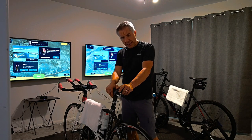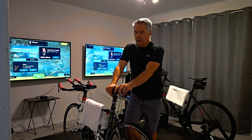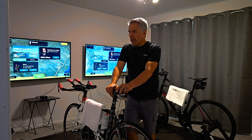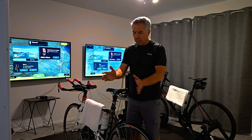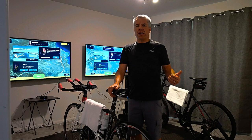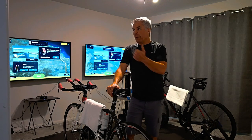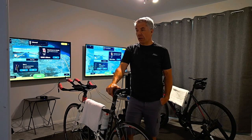The second thing with Rouvy is the pricing, which is amazing especially for couples. Zwift is about $15 a month per person, Sufferfest is about the same, and TrainerRoad is now $20 a month per person. Rouvy is around $13 to $14, but you only have to have one paid account for two people — it's like a family plan. So both of you ride off that one payment. Compared to $30 a month for Zwift or $40 a month for TrainerRoad, Rouvy is only about $13 to $14 a month total.